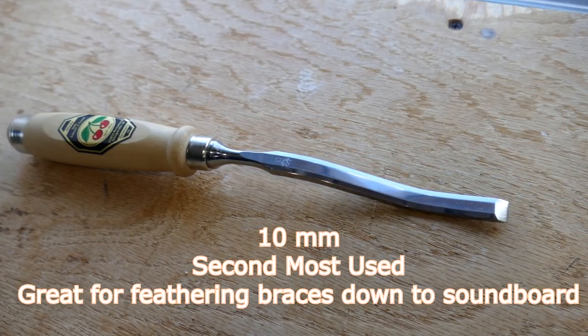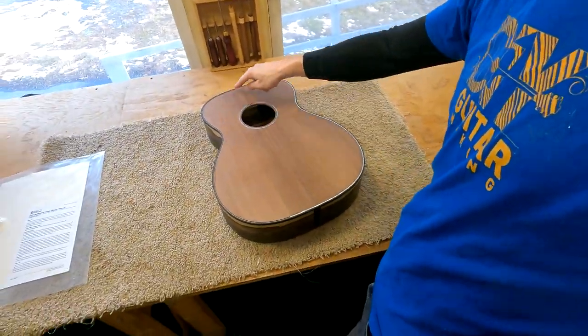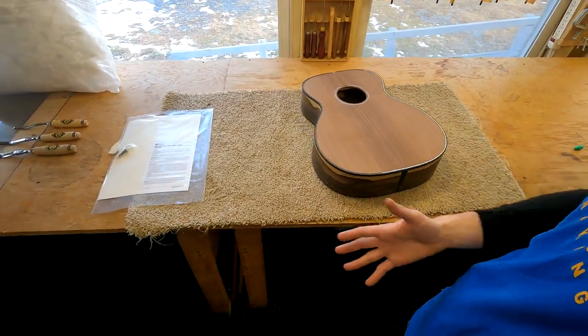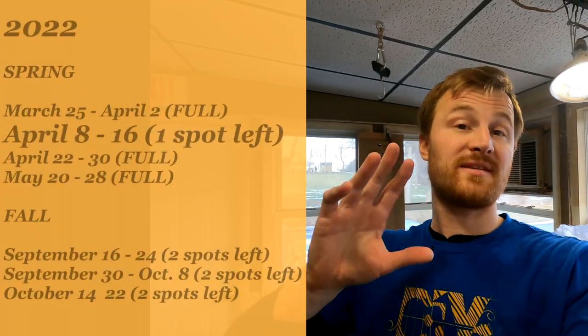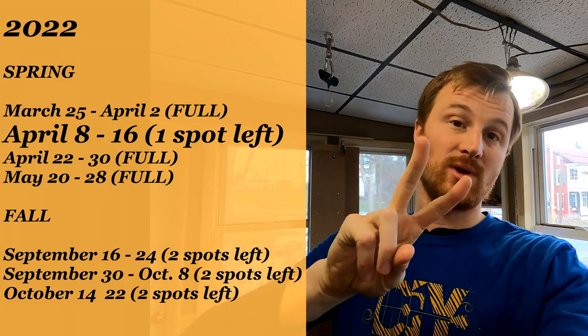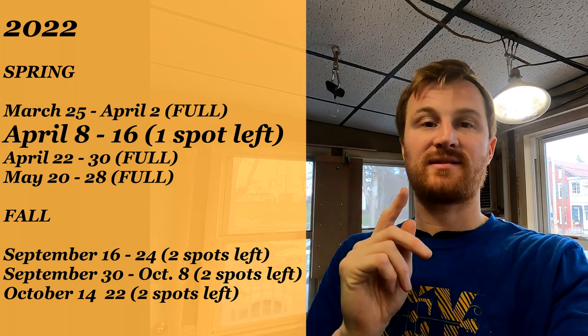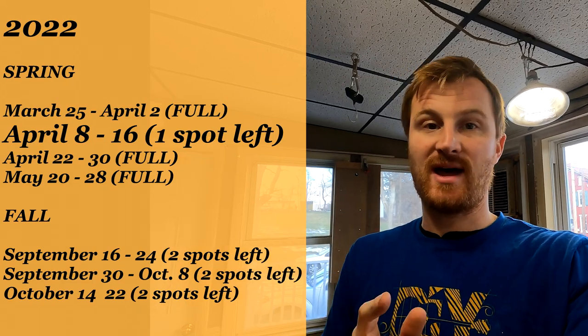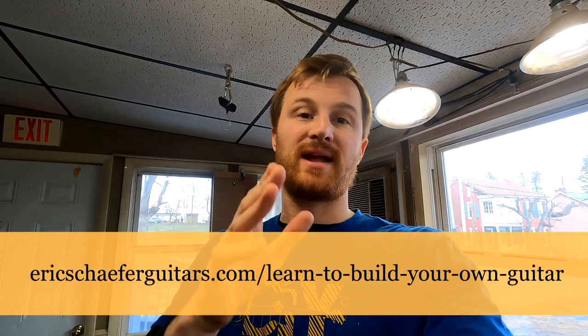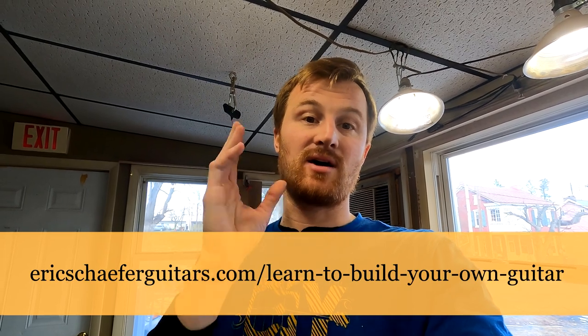That's all I have for you today — a real quick shop rounds. I'll have more next week; it'll probably be more interesting because I'll be back to working on the purfling, the neck, the fretboard, and all kinds of cool stuff. Last thing — there is only one spot left in all of the spring classes: March, two April classes, and May. That one spot is in the April 8th through 16th class, so if you want in before fall or 2023, reach out as soon as possible.